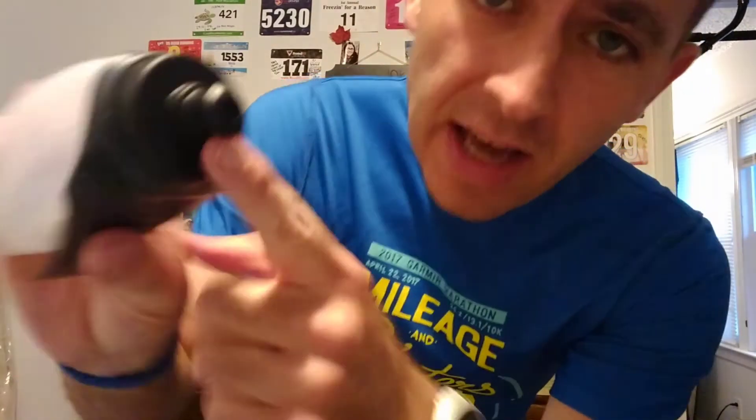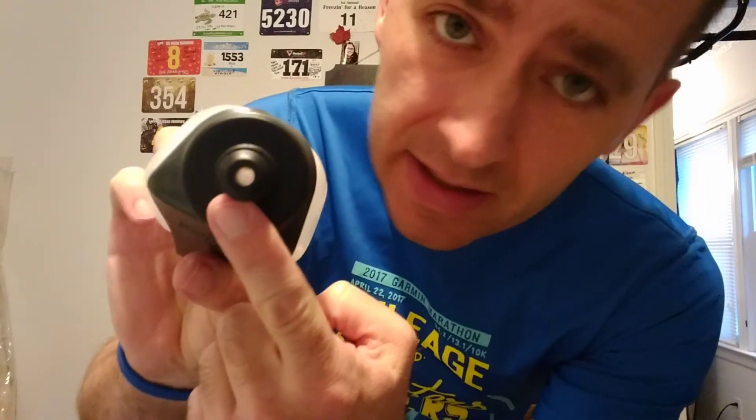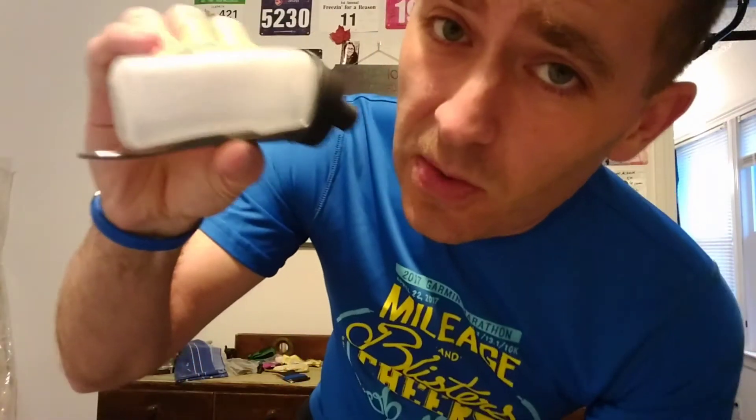What I like especially about this bottle is that it doesn't have a cap. There's nothing to pull up on. It's always open, but there's a little tiny valve inside where when you take a drink you give it a squeeze and you just get a little shot of water.